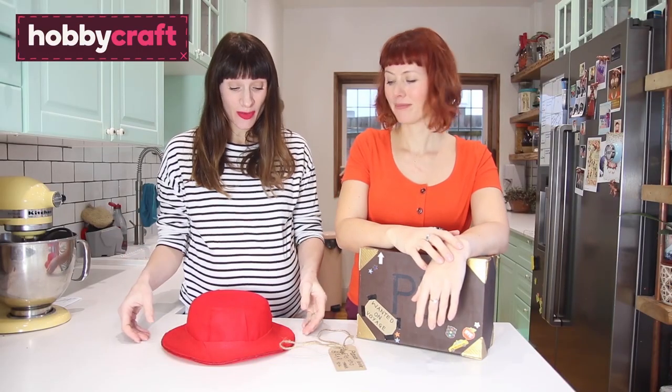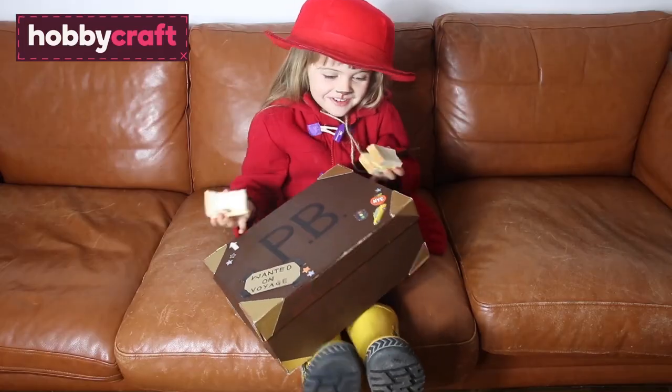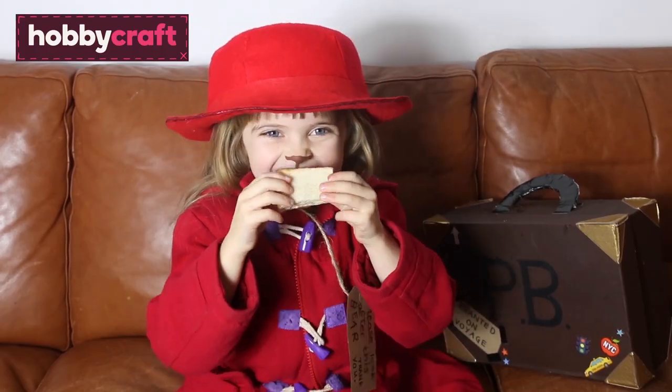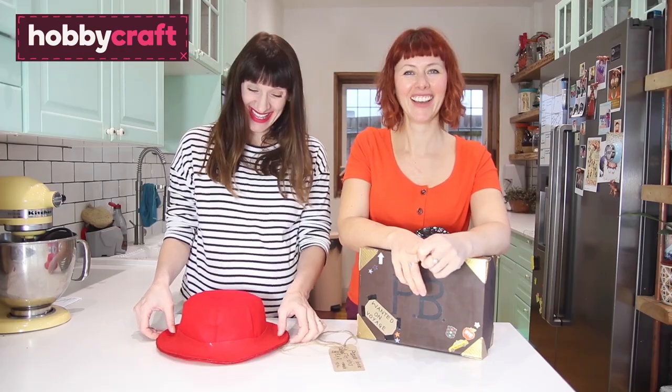So there we have it — a DIY Paddington Bear costume! To complete the look, all you need to pair it with is some yellow wellies, a duffel coat, and some marmalade sandwiches. Thanks for watching!